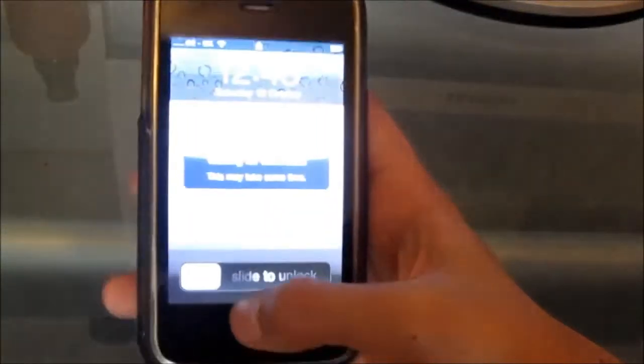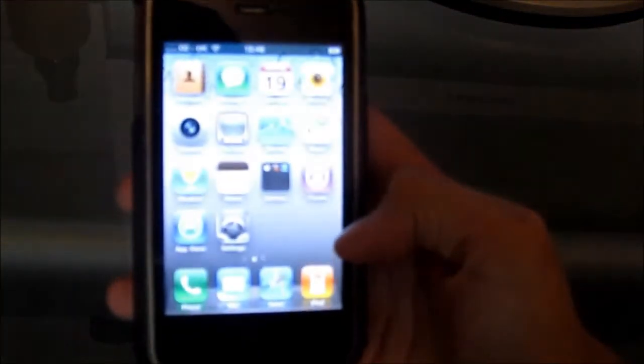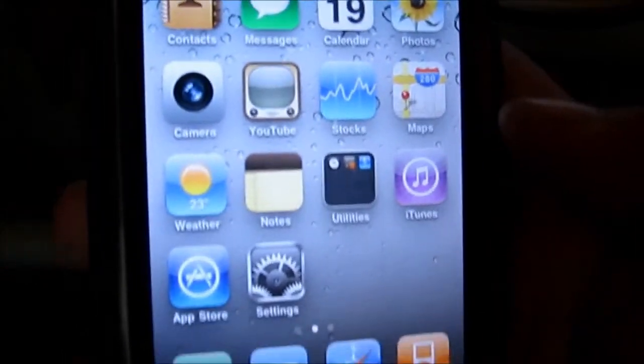Okay guys, my iPhone is now successfully jailbroken! You can see I've got a different background and there is my Cydia app.